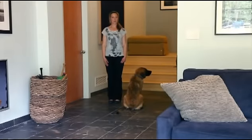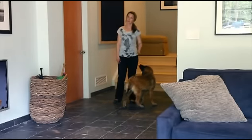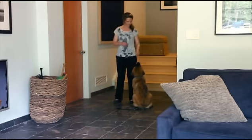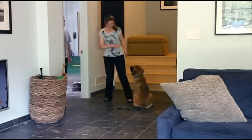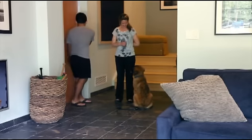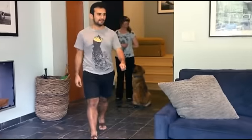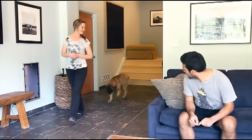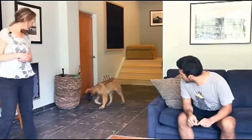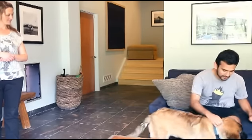Now that Georgia has had some practice sitting and waiting at the door, we're going to require her to sit and wait the entire time Edgar comes in and has a seat. Once Edgar is seated, I release her to greet — and even then, if she gets too bouncy, I remind her to sit.